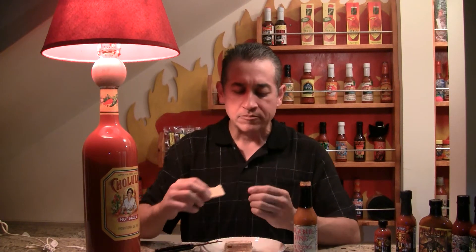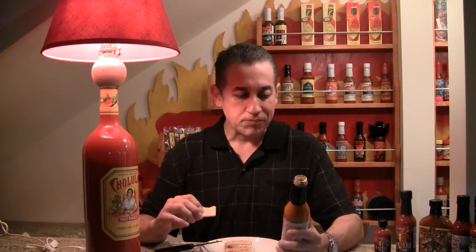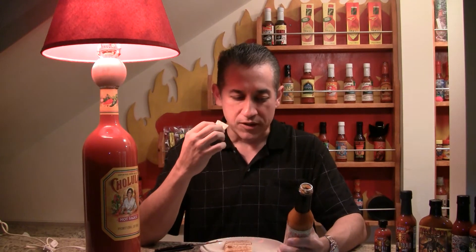Mmm. Taste that mash — really nice. It's got a nice light hint of a sweet aroma on it.